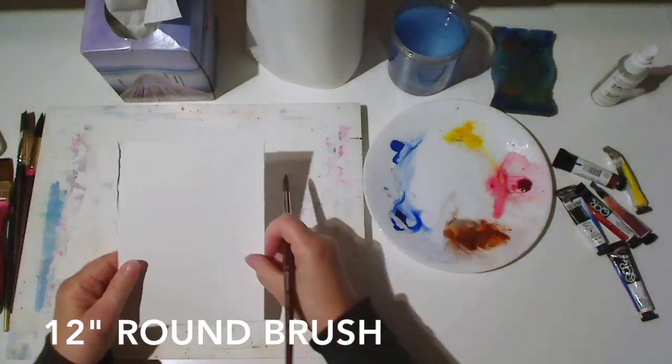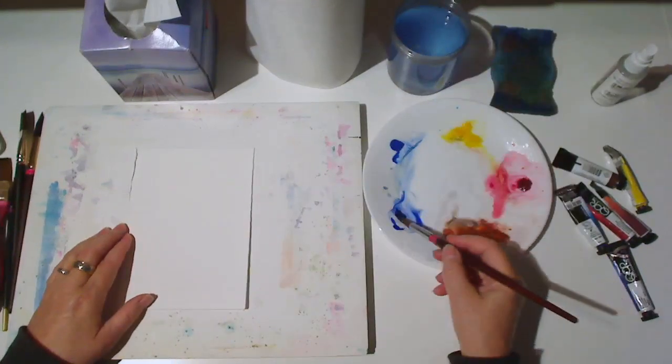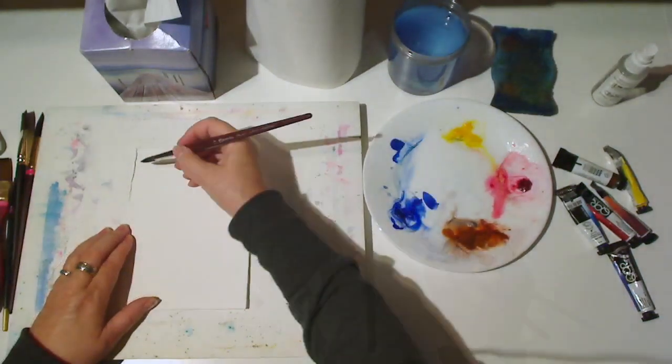In this lesson, we'll explore the marks our brushes can make, starting with a 12-inch round brush. You can use any color you like for these exercises.